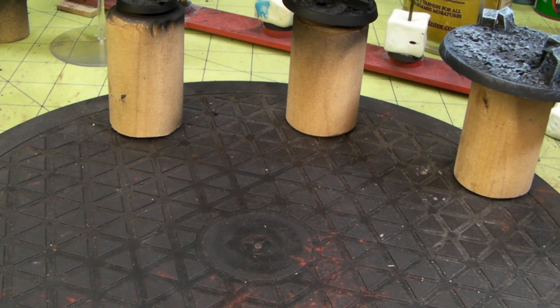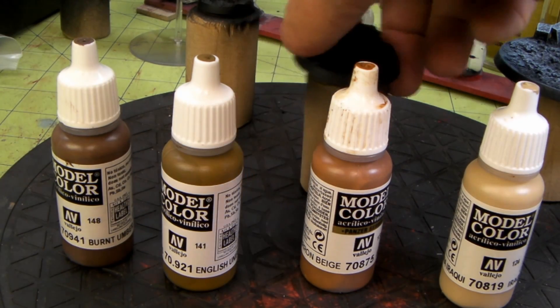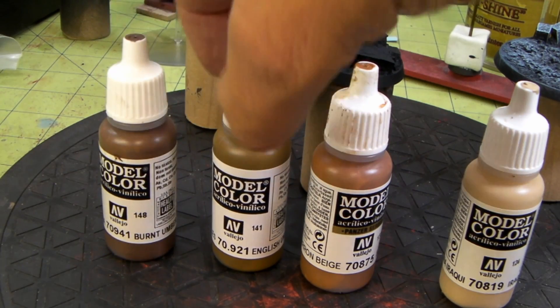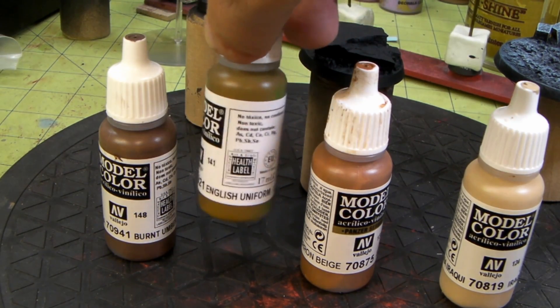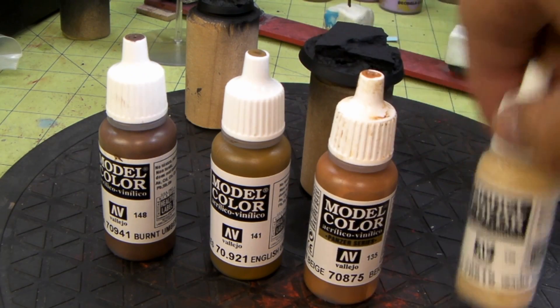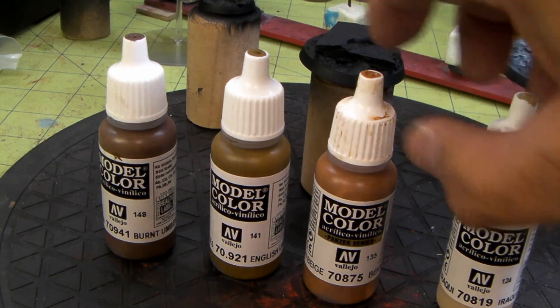I'll be back in a second — I'm going to try a different color range on the 40 millimeter. Okay, I'm back. We're going to do the 40 millimeter now with a different color range: model color burnt umber, model color English uniform, model color beige brown, and the ever popular model color Iraqi sand. We'll see how that works.